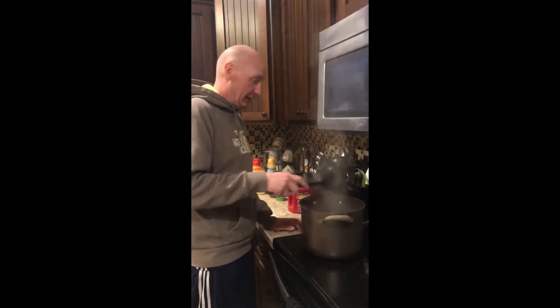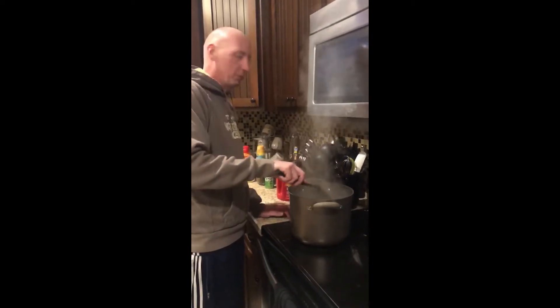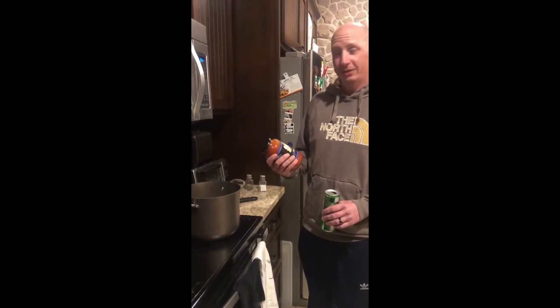When I was in college I learned the best way to know when your spaghetti is done is you throw it up against the wall and if it sticks then it's done. My mom didn't like that, but I did it anyway. Our wall was covered with spaghetti.